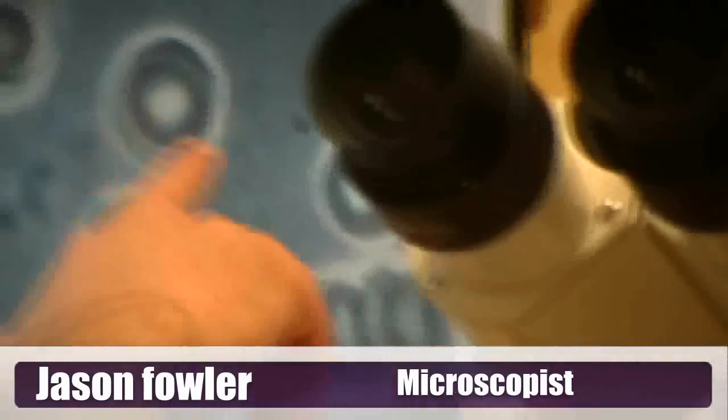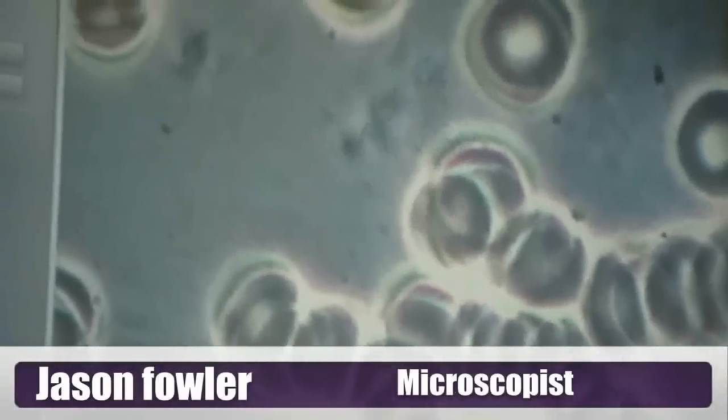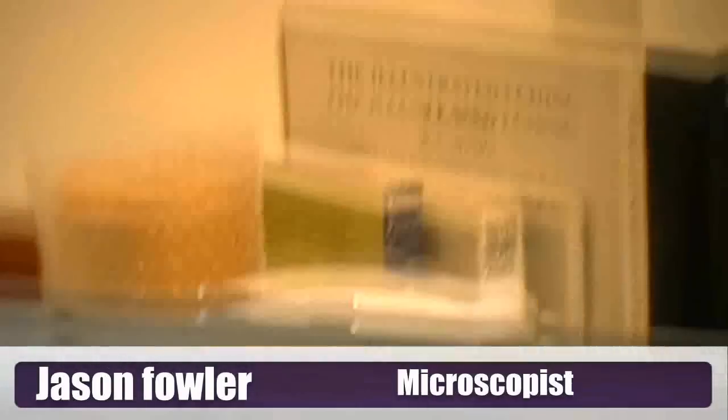And you notice some of these cells have these white spots in the middle. Those white spots are literally yeast — the blood cells fermenting. The word diabetes means 'to ferment.'